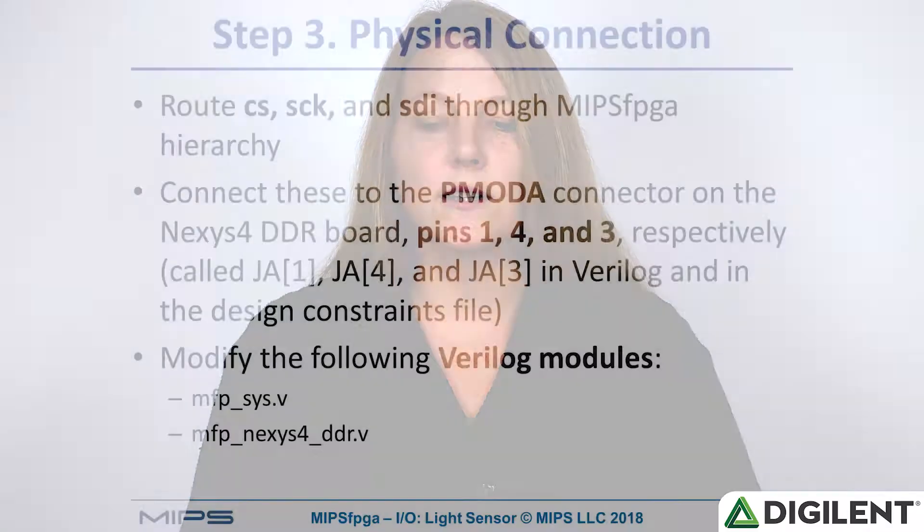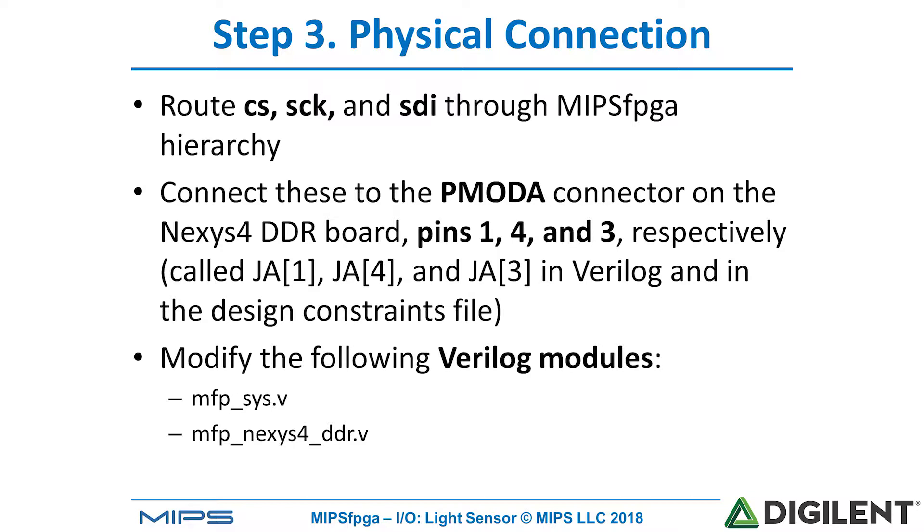Step 3 is to make the physical connection from the light sensor hardware up through the MIPS hierarchy to the Nexus 4 DDR board. So we'll connect the chip select signal CS, serial clock SCK, and serial data in signal SDI through MIPS FPGA and then to PMOD port A on the Nexus 4 DDR board. Pins 1, 4, and 3 are the chip select, serial clock, and serial data in pins respectively. In order to do so, we need to modify the following Verilog modules.